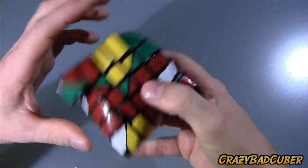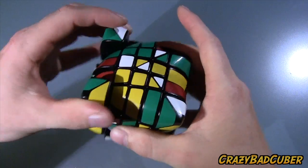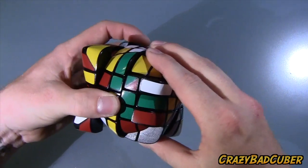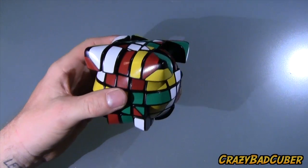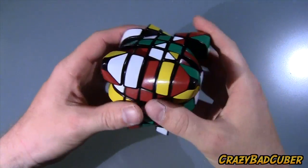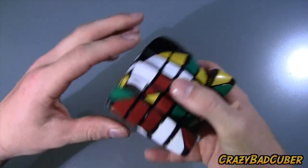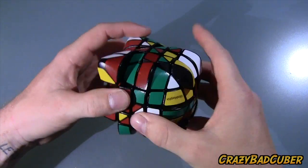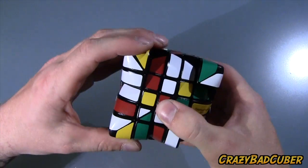I've been wanting this one for a while. Ever since I saw Super Antonio Vivaldi's page, and he demonstrated this one as well as the four and the seven layered one. But this was the pillowed one — there's another shape called Reuleaux, and I prefer the pillowed shape myself. So when he showed the pillowed five by five, I was like, wow, I really want that. I've actually been anticipating this puzzle for quite a while, and the turning is just so good.